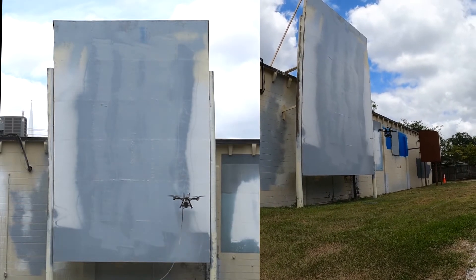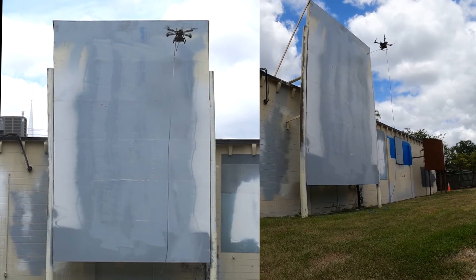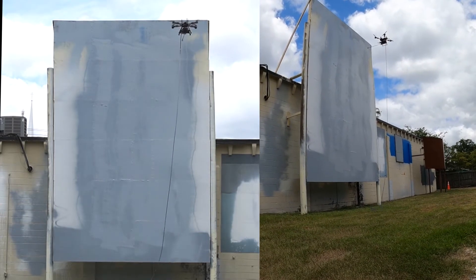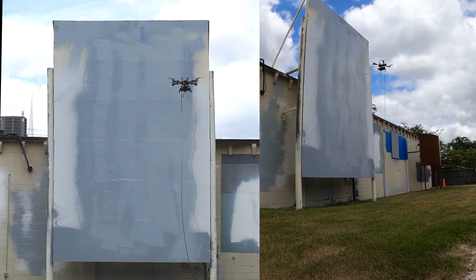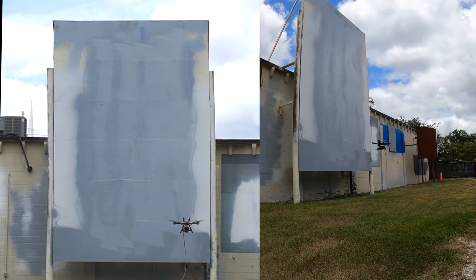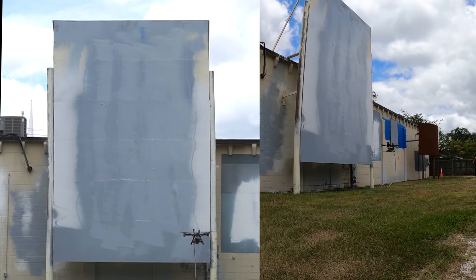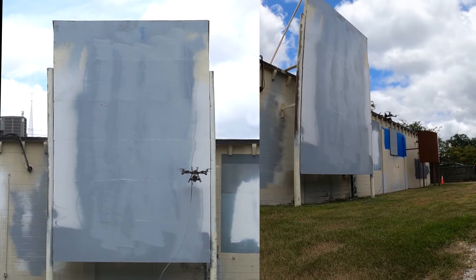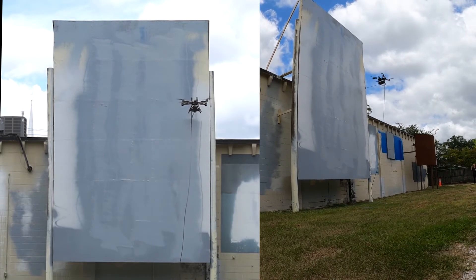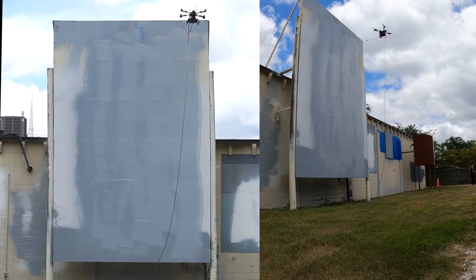But even with this amount of wind, we had very little overspray on the aircraft itself. We'll go ahead and get this last pass going. Total time to paint this section, which is approximately 10 feet by about 24 feet, took roughly about five minutes.